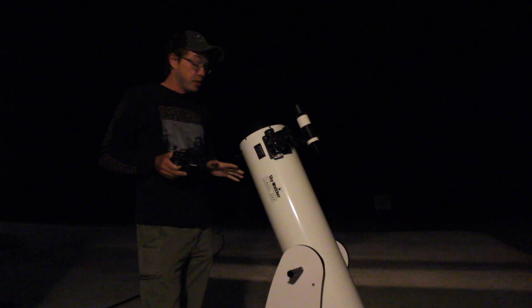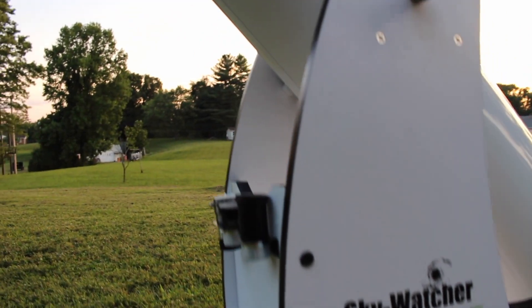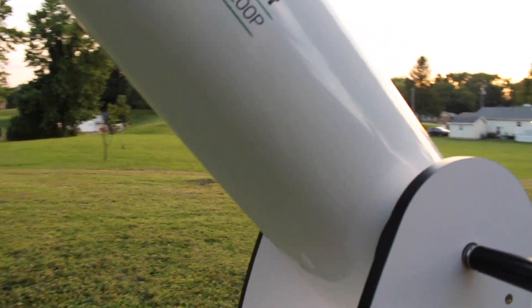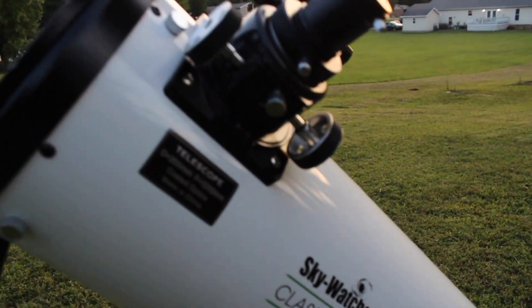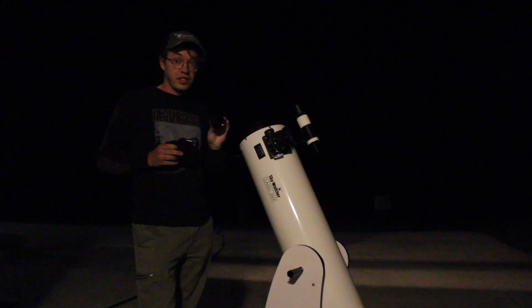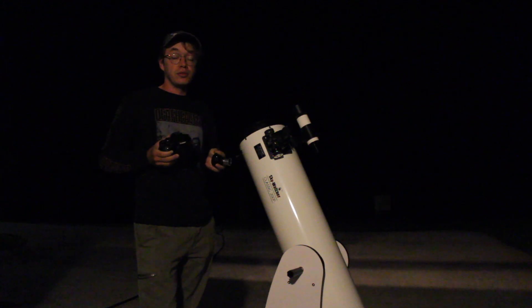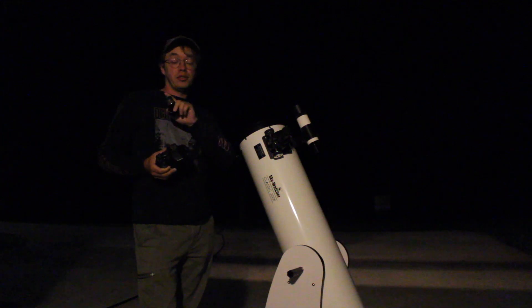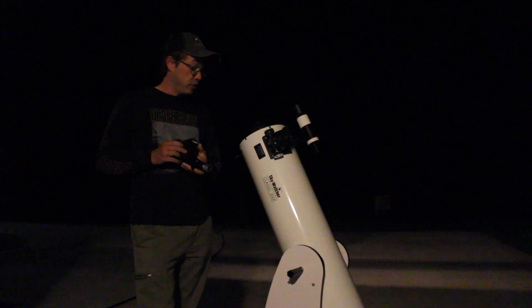I'm going to be using the exact same simple setup that I've used so many times on this channel before. All I'm going to be using is the Skywatcher 8-inch Dobsonian telescope and my Canon T5i. I'm going to be attaching the camera to this Dobsonian using just a T-ring and a T-adapter. If you'd like to know more about this setup, be sure to check out the linked video to see exactly how I attach this camera to this telescope.